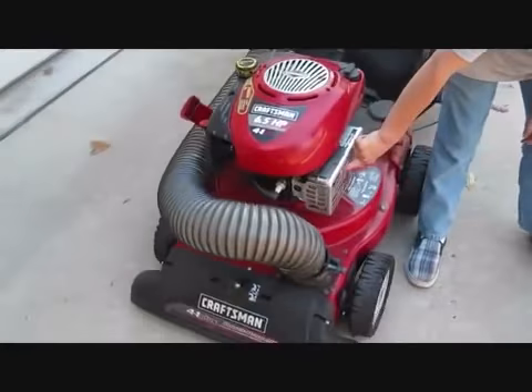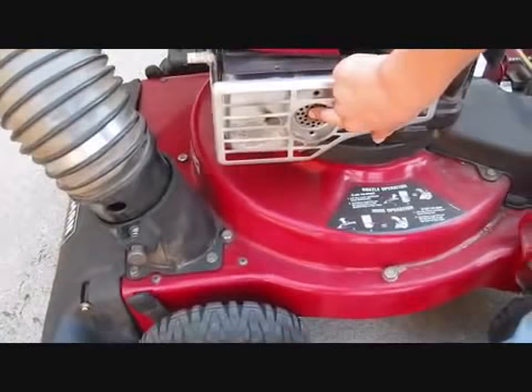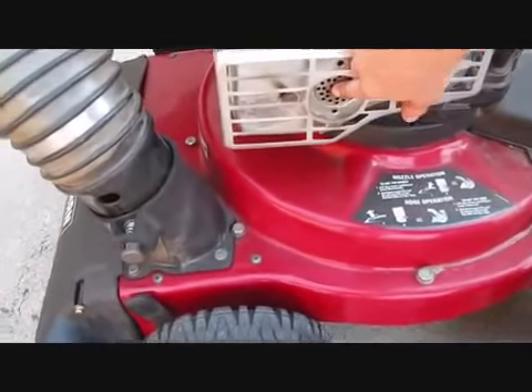This is the muffler right here — touching it. No hands burnt.